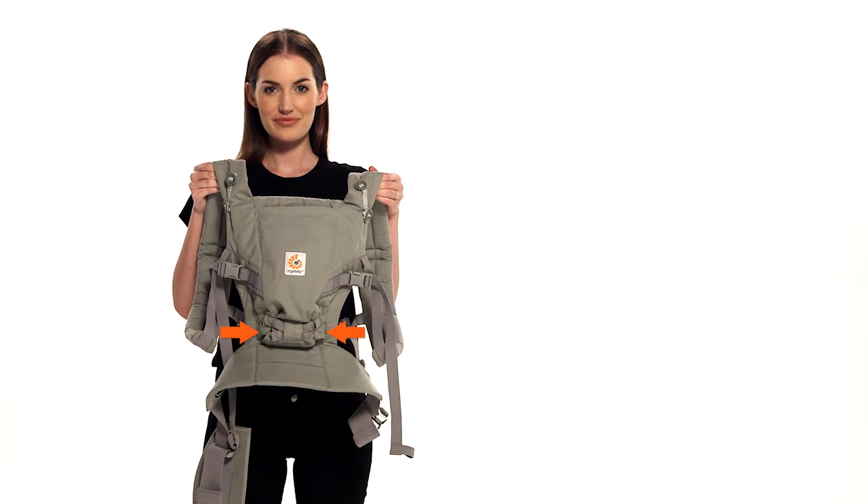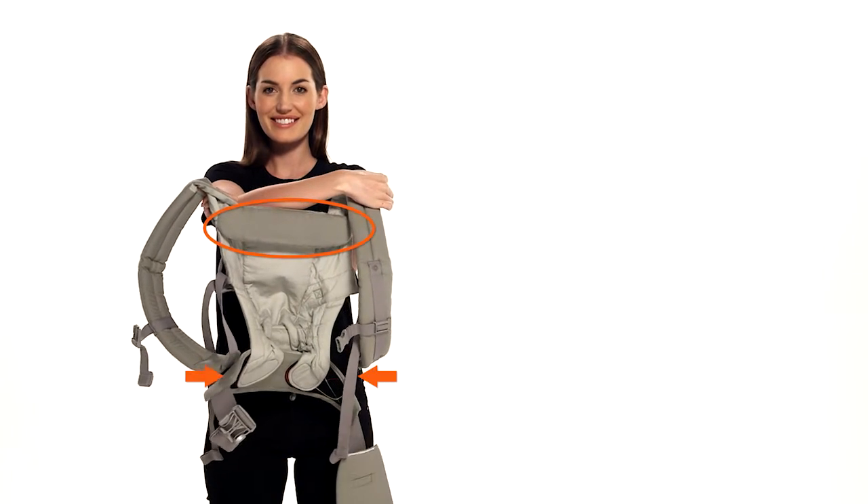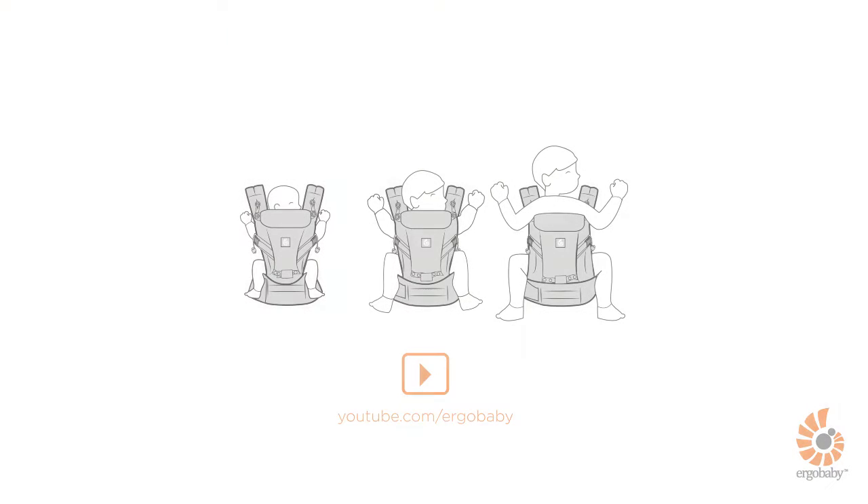Before starting, make sure the carrier is adapted to your baby's size and the neck cushion is in the right position. Fold it inside for a baby younger than 6 weeks, and fold it outside for a baby 7 weeks and older. Refer to the separate video for details on how to adjust the carrier to your baby.